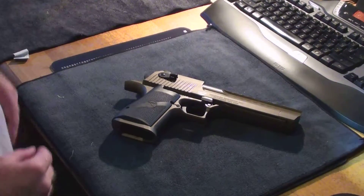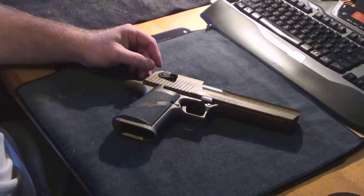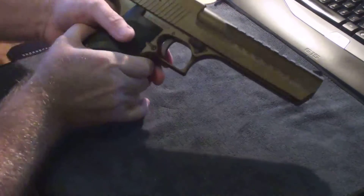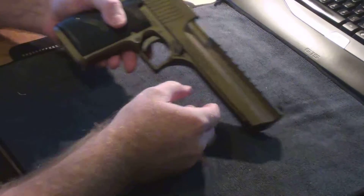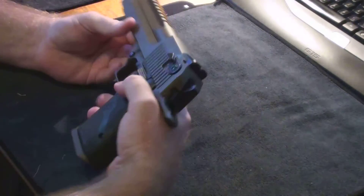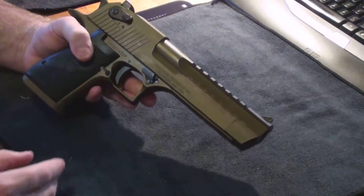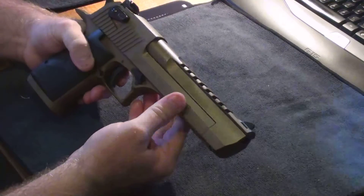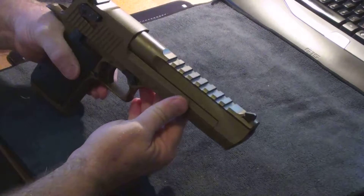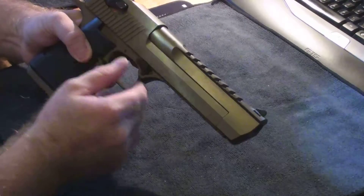G'day folks, Iceman here. Just doing a quick operational video on the Desert Eagle 44 Magnum. I just wanted to give an overview of how this pistol operates for anybody who's interested — they may or may not have seen how this pistol actually functions. This is a 44 Magnum Burnt Bronze MRI Made in USA Desert Eagle. I also have the Israeli Military Industries Desert Eagle in 44 Mag and Brush Chrome.